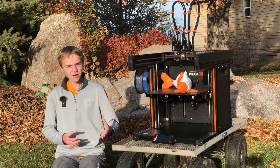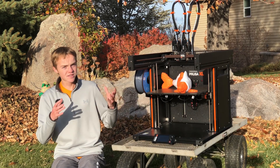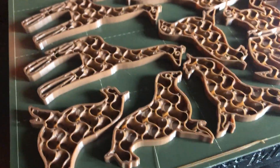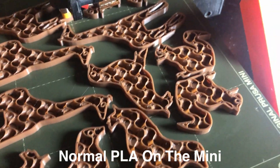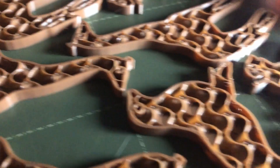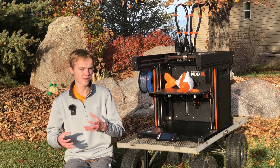Before we move on, let's talk about some things I mentioned from the first impressions that are still kind of an issue. Stringing — for some reason stringing really isn't very good on the Prusa XL. In fact, the Prusa Mini actually has better stringing, or the prints look better, unless you clean them up. The stringing is that bad on the Prusa XL, especially with stringier filaments like flexible or silky PLA.